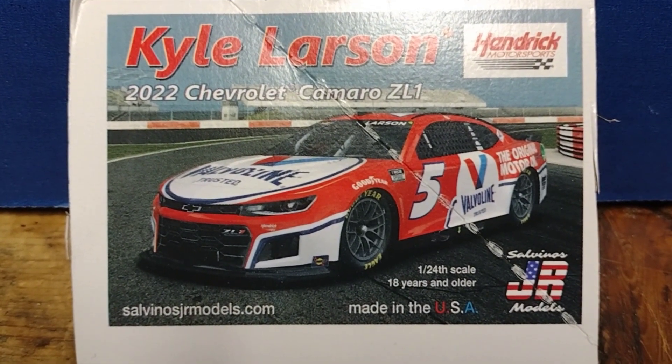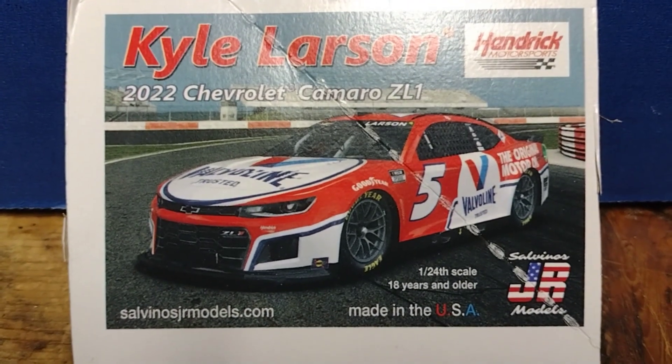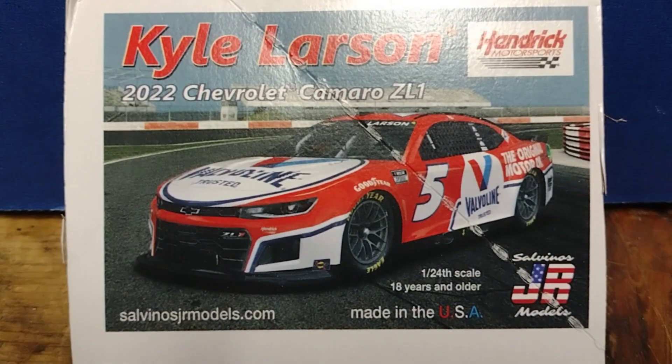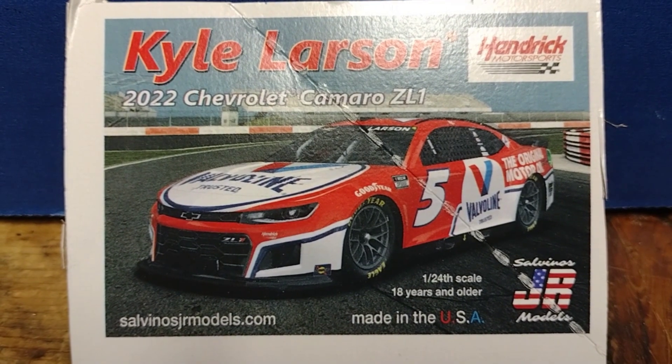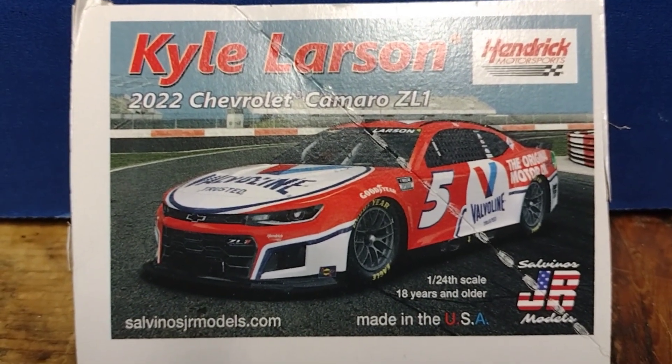Have you ever wanted to try one of these Salvino's JR next-gen NASCAR model kits? I wanted to try one, so I did. Today we're looking at the 2022 Chevrolet Camaro ZL1 Kyle Larson Valvoline car.